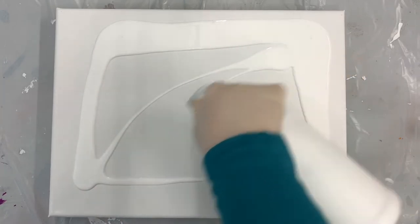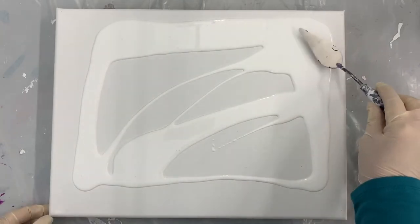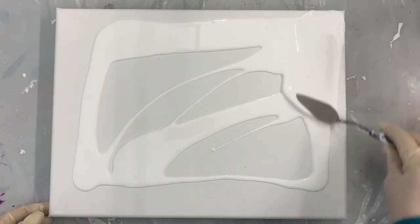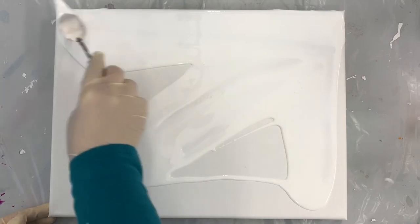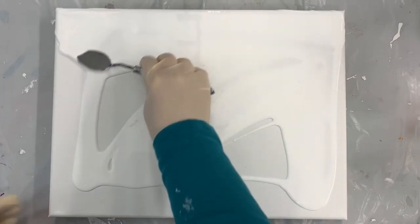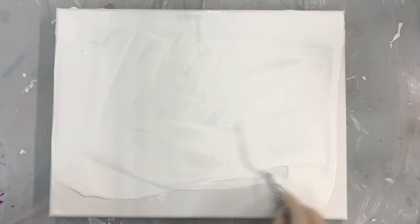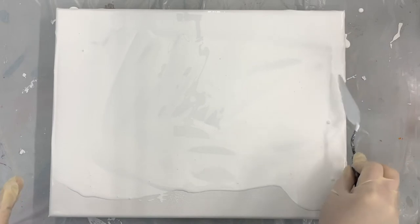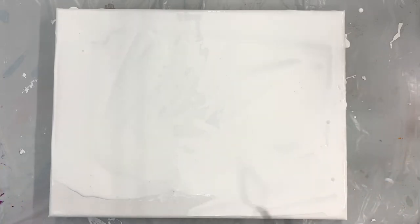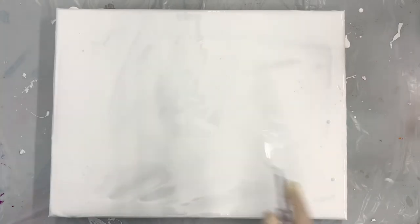Today we're going to work on a 12 by 16, and I'm starting by putting some white down. This white is a bit thinner so that it'll flow nice and easy over the canvas. We're going to do an open pour today using this really cool little chunk — it's actually a PVC plumbing fixture. We're going to pour our colors into it, drag it across the canvas, and see what we get. I've done this a couple of times before and it can create some really cool effects.